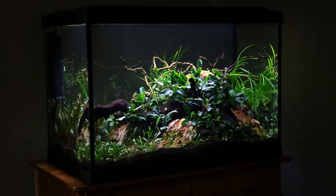The hardscape is a mixture of Borneo driftwood and Redmoor root, and I've got some dragon stone in there as well. The Redmoor root tried to float, so you can probably just see a stone rested on top there, which actually looks okay so I'll probably leave it there.